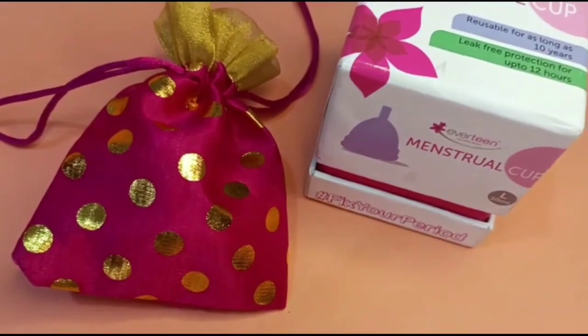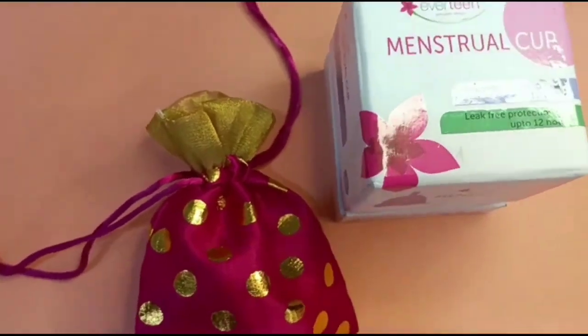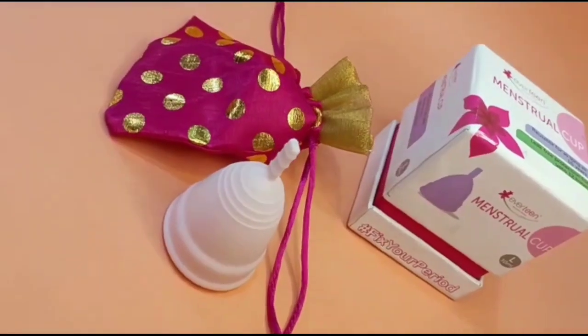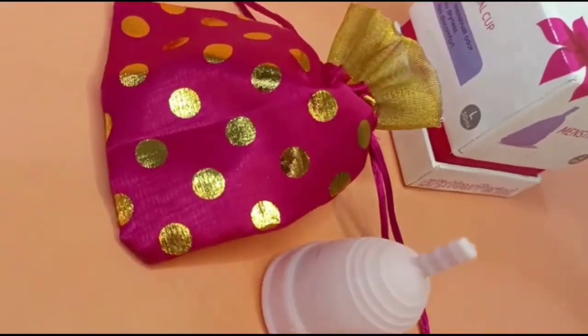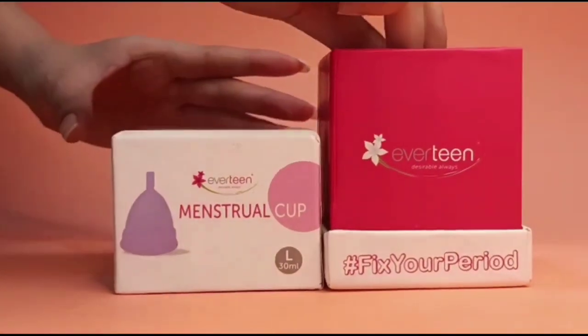It is reusable for as long as 10 years. Leak-free protection for up to 12 hours. It is medical grade. It comes in sizes: small, low, large, and medium — you can check and choose.